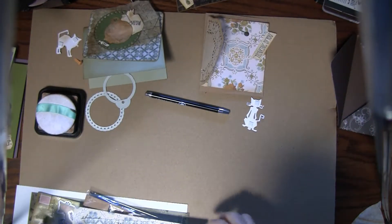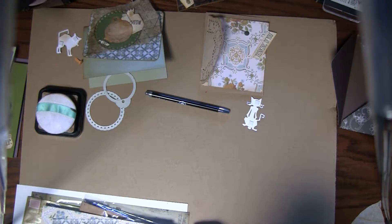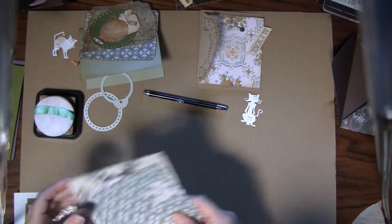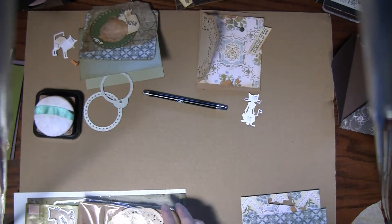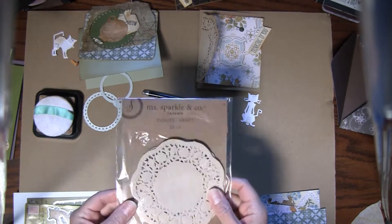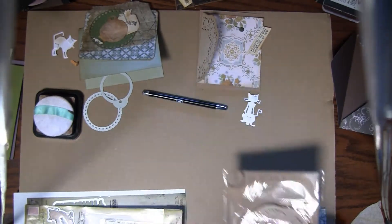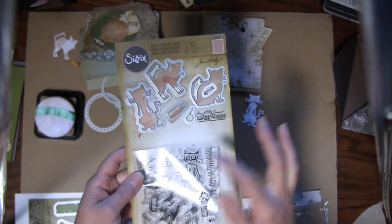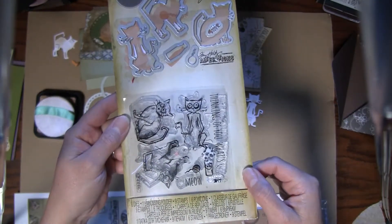Hi everybody, it's Amy at Crafty Cat. I hope you're all having a great day. We're going to make a few Tim Holtz cards. I use Tim Holtz wallpaper paper and these doilies — I just use one of them, they're kind of a craft color, I got them at Joann's. We're going to use the crazy cats set, it's one of his small sets with some dies and some stamps.